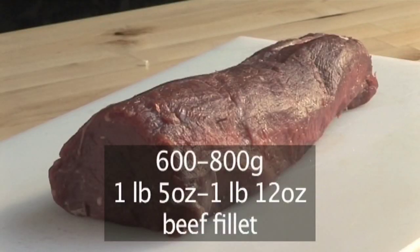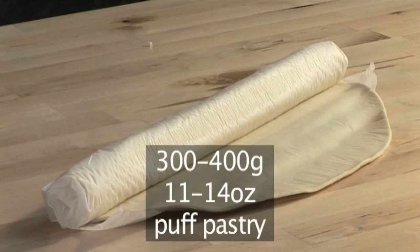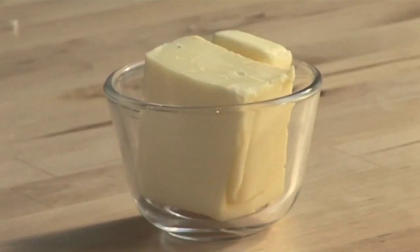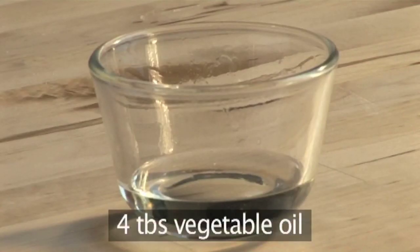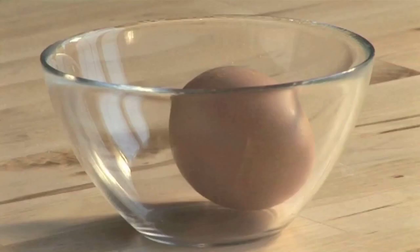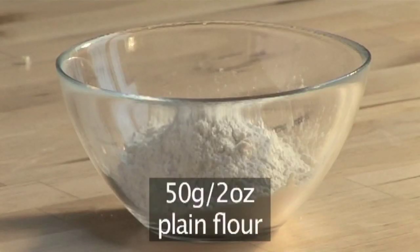600–800 grams of beef fillet trimmed of fat, 300–400 grams of puff pastry, 75 grams of butter, 4 tablespoons of vegetable oil, 1 beaten egg, salt and pepper.